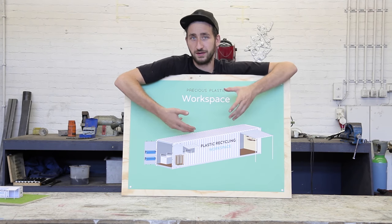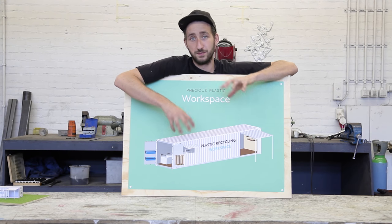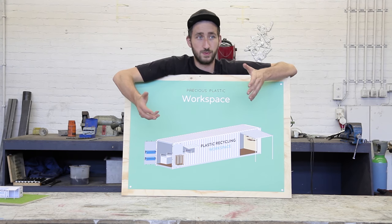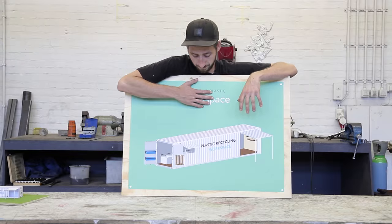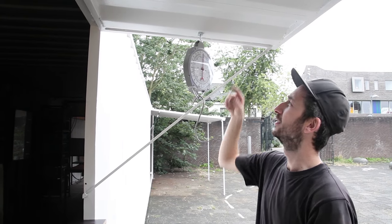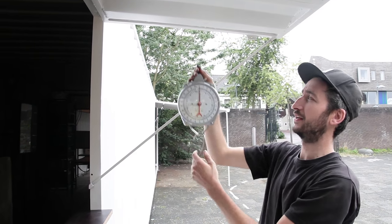The next step is accessories. This is a fun thing to do — it makes working in a container more pleasant and fun. I'll show you eight different things we like to install, but this is also the part where you can unleash your own creativity. The first thing we installed is a scale to measure the plastic: people bring it in, we measure how much it is, and then we give them something in return. It's just a normal scale — we added this one with a magnet, which is super nice.